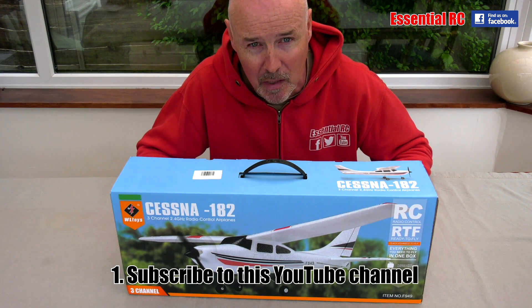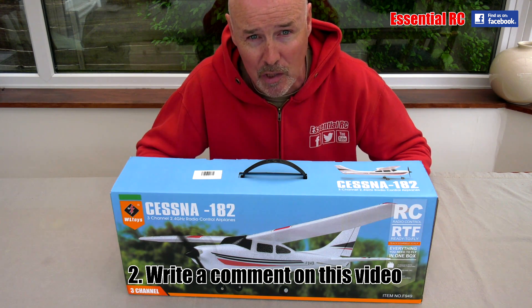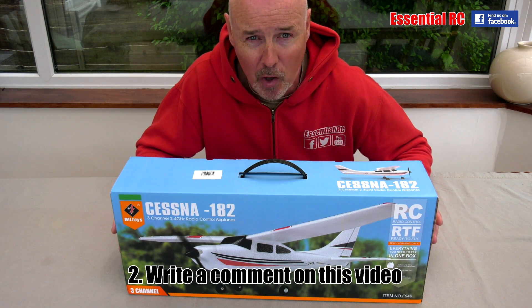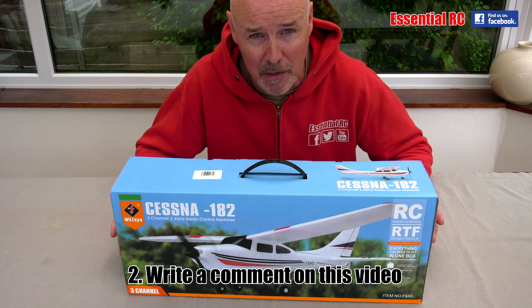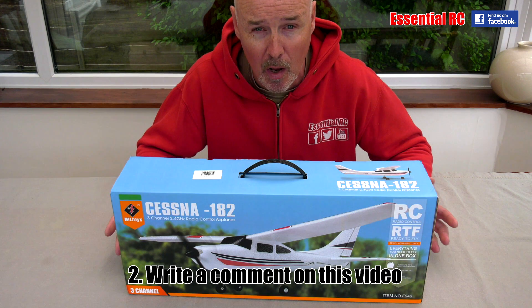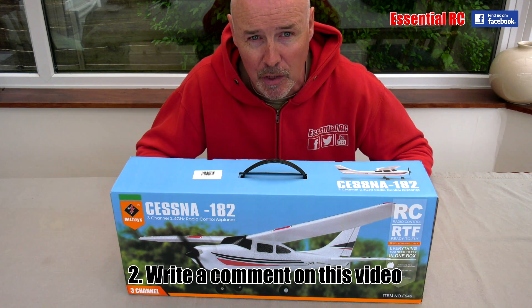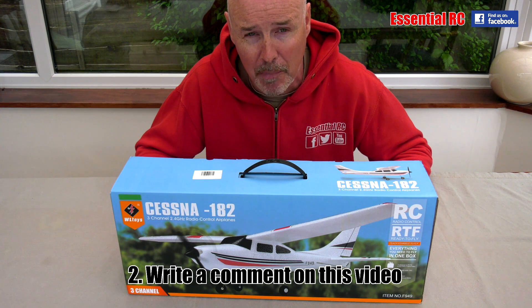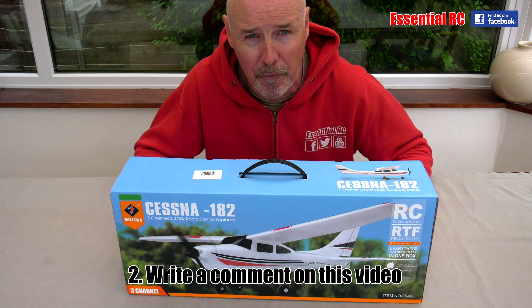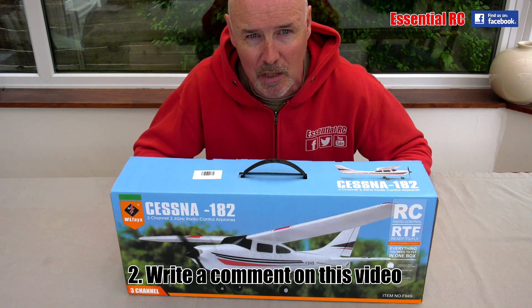The second thing you need to do is leave a comment on this video. There's a box just below the video — leave a comment. It would be nice if you left a constructive comment saying what type of RC radio control hobby you like, so that we can cover more of that in the future. It's always really good to get that feedback so we can film things that are interesting for the people subscribed to this channel.